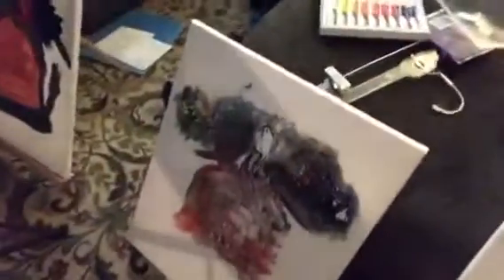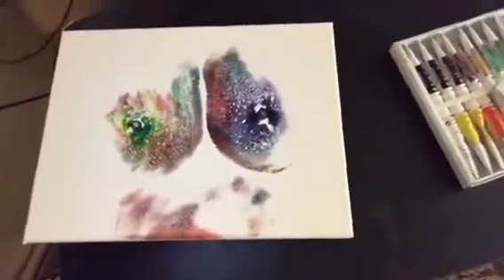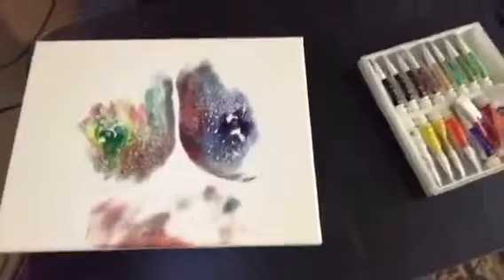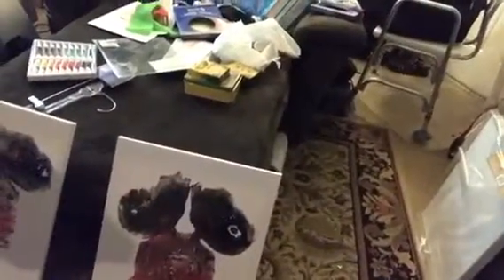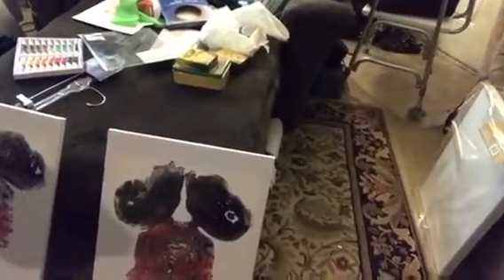This one here the paint kind of dried out a little bit, and this one here the paint dried out too. So that's why — I mean, you can still make out what it is, still see what it is. But I am very happy with the way these turned out. Very happy on the way they turned out.